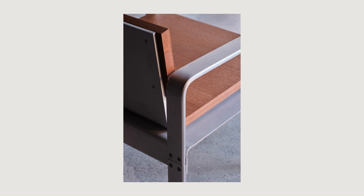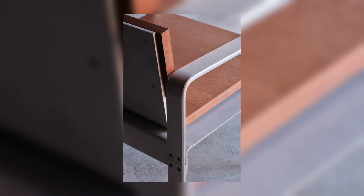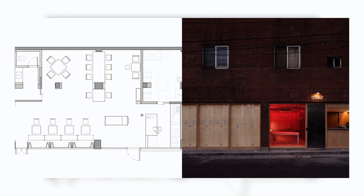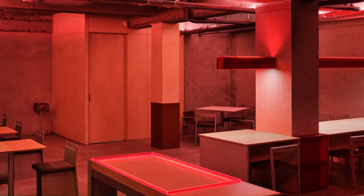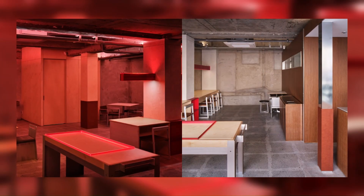The cafe uses a focal color of red for cabinets, chairs, bakery showcases, and raceways where minor electric circuits pass. This takes into account the sensibility of the MZ generation, which is characterized by pursuing an unusual experience different from the existing trend, and at the same time, maintaining the familiarity and comfort for those who remember this place.